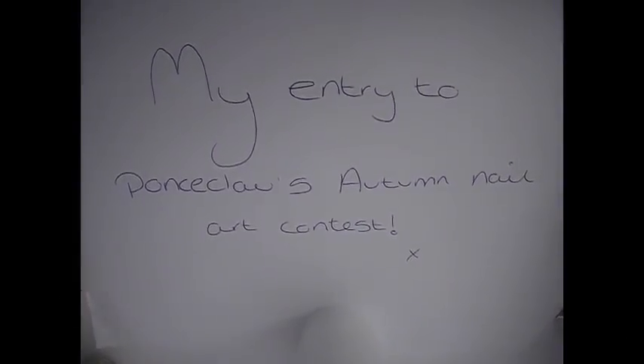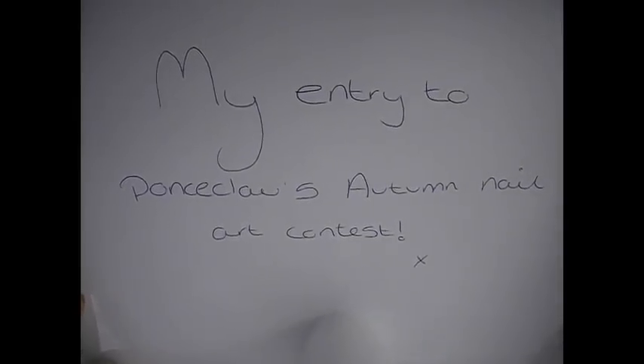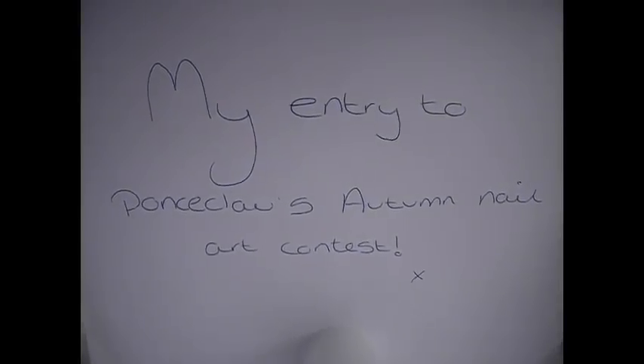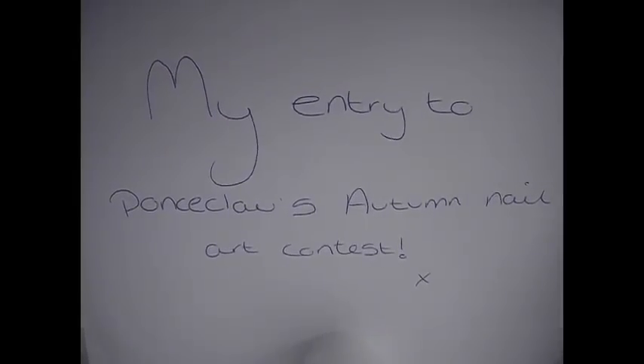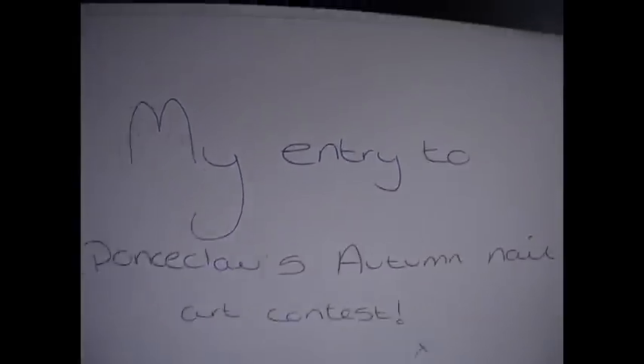Hi guys, thank you for watching Beauty Box. I'm Hayes Betts. Today I'm doing the first of two videos for you. It's a nail tutorial but it's actually a competition entry, and it is going to be a tutorial as well. I'm doing them on fake nails today because I only painted my own nails yesterday, so I'm going to be doing them on tips.